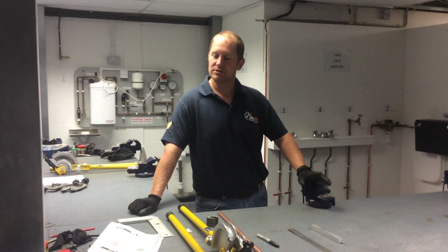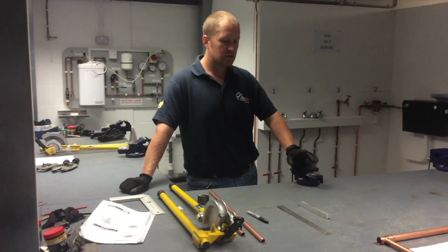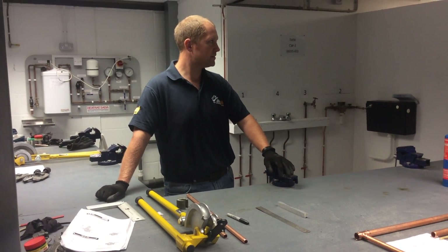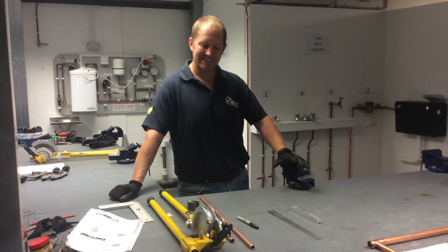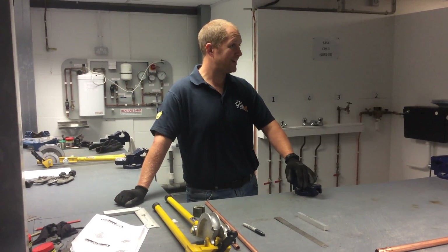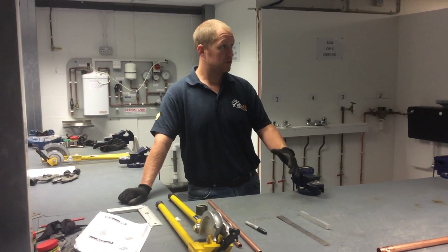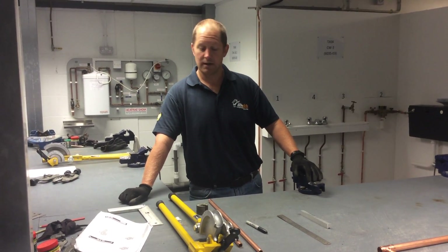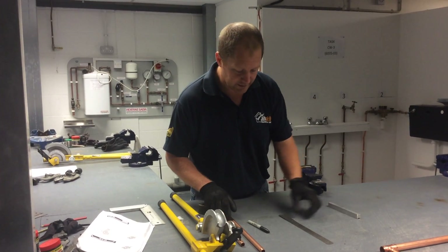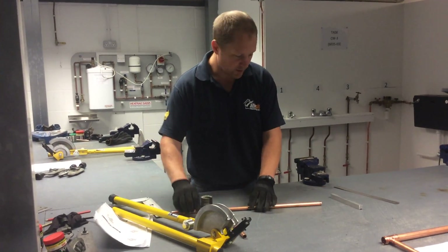Before we go on to the next task, I just want to take you through doing two 90-degree bends on one piece of pipe. It's actually exactly the same theory as bending from a fixed point, and we can use the first bend that we've put in as the fixed point. So let's put a bend in exactly the same way that we did when bending from a fixed point.